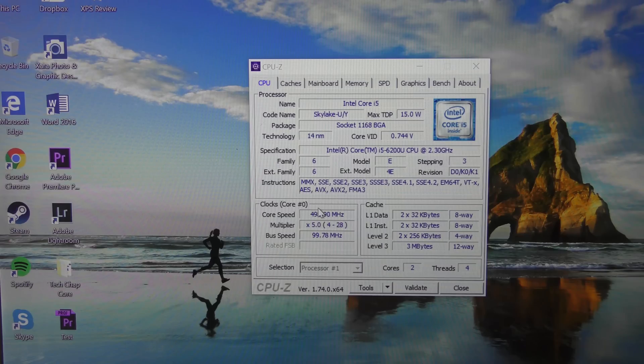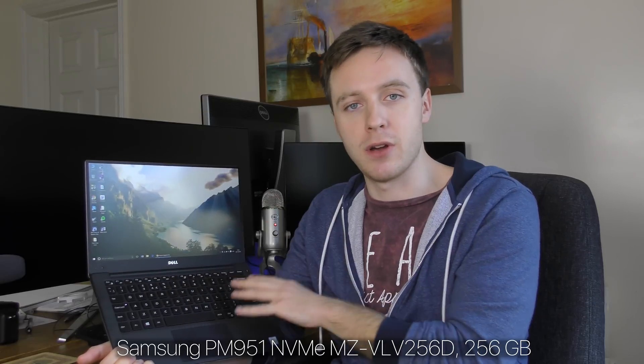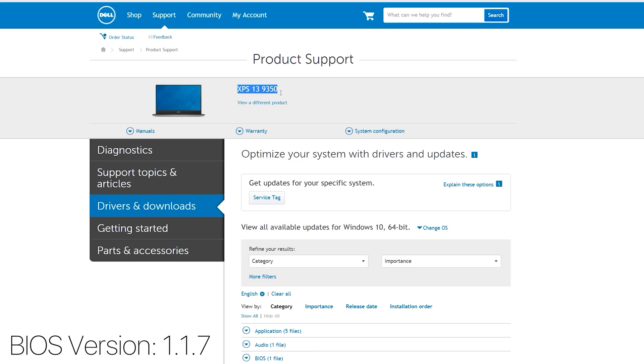This is the 9350 model which has the Skylake chip, the i5-6200U, and apparently there's a bug with the NVMe PCIe SSD — basically the solid state drive inside it. Apparently there's a bug which means it's not working quite as efficiently as it should, so we're not getting the full battery life out of the XPS 13. There is a BIOS update available from the Dell website for the 9350 model.